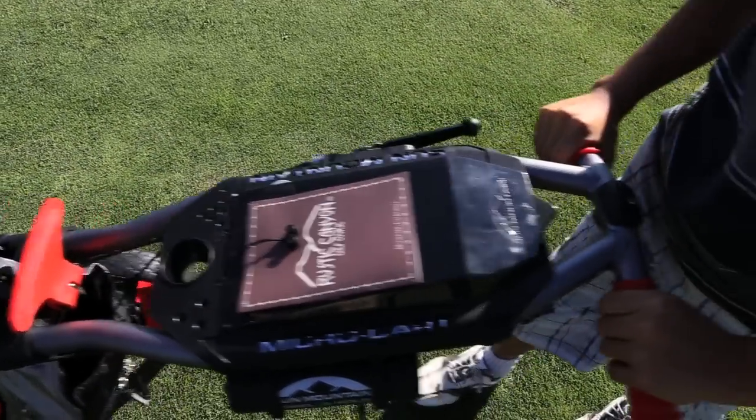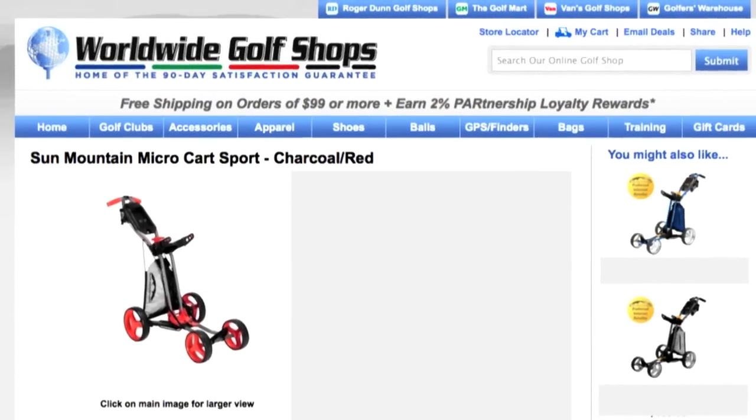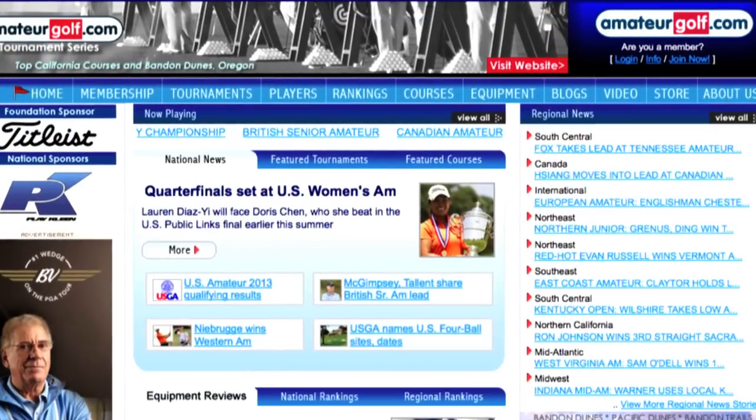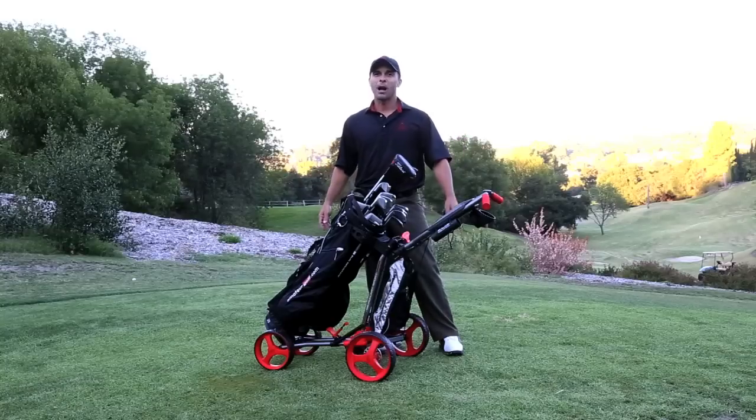This Micro Kart comes in a variety of colors. Purchase your Sun Mountain Micro Kart from our retail partner at WorldwideGolfShops.com. Visit AmateurGolf.com and click on the store button for information and pricing. Thanks for stopping by. I'm Golf Matt for AmateurGolf.com. We'll keep you straight out.